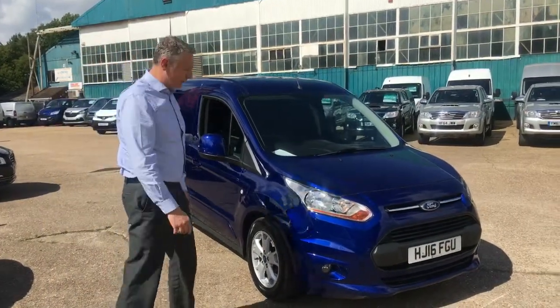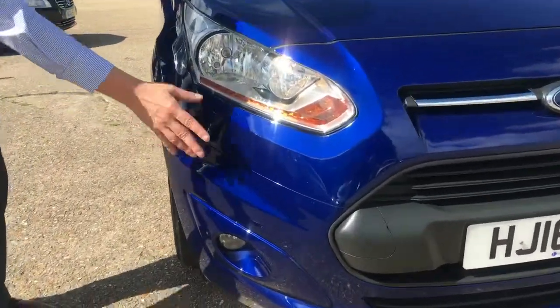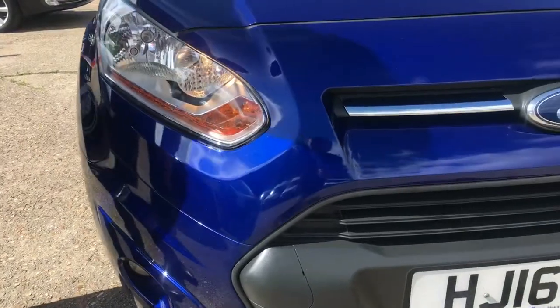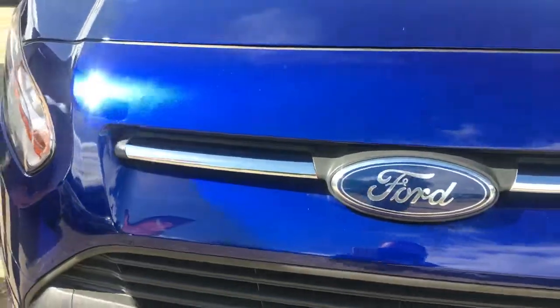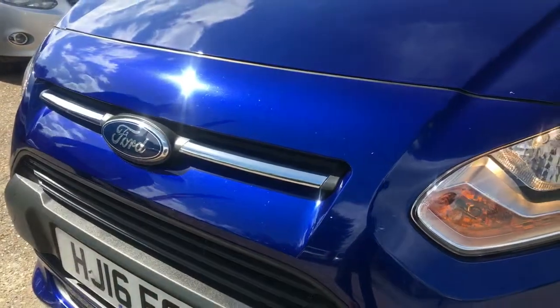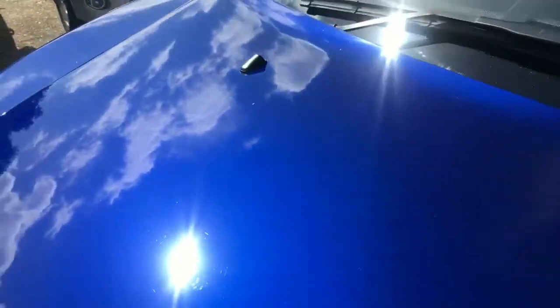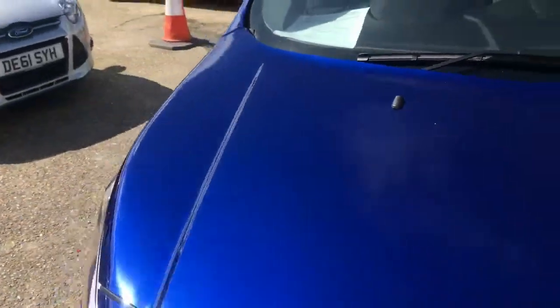Starting in the front corner, you can see there's some stone chips on the front end, which you'd expect to see on an original paint vehicle. It's done 26,000 miles in a relatively short time, but they're all quite small chips.